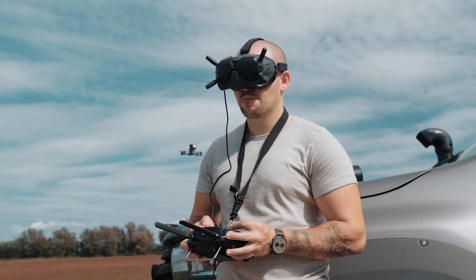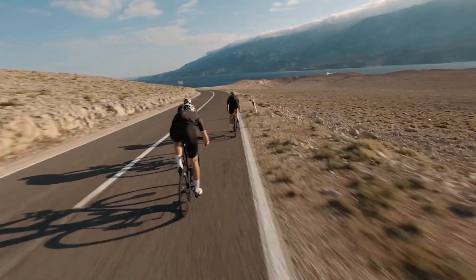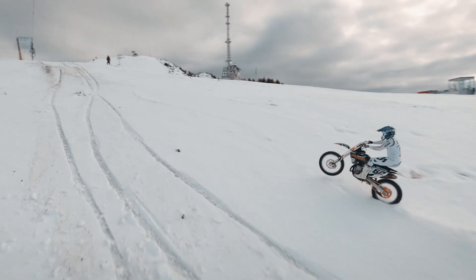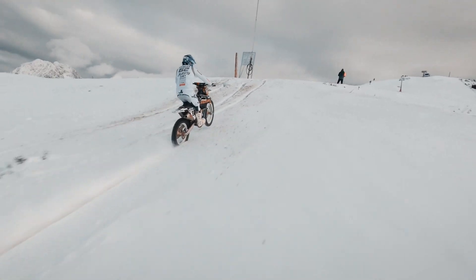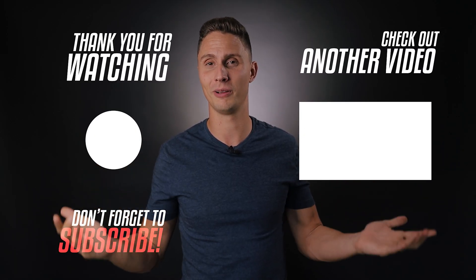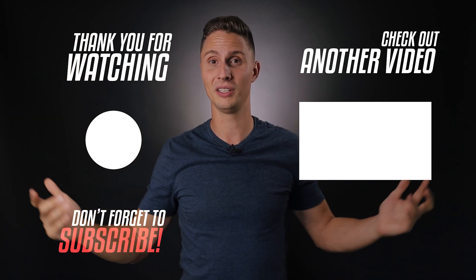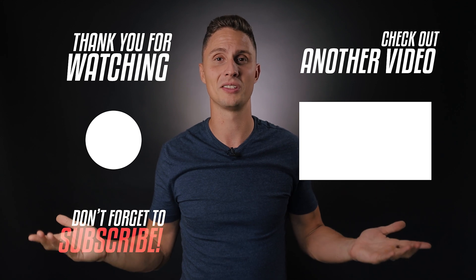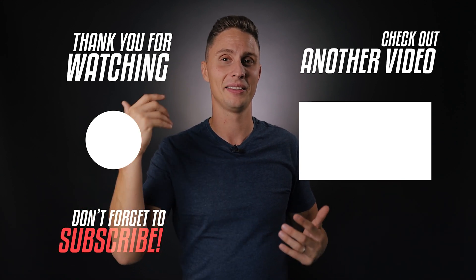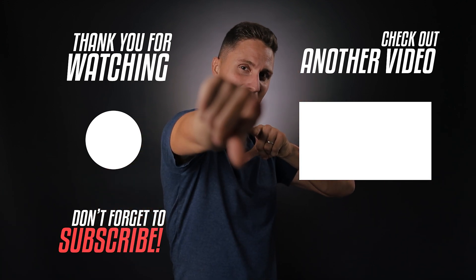Try to pre-plan your flights before taking off to get the most out of them. Especially if you're doing cinematic FPV, communicate with your subjects about what kind of shots you want to get. I'm aware you probably have a lot more questions, so feel free to comment below and I'll do my best to help you out. Thank you for staying with me till the end — I'll see you in the next video.